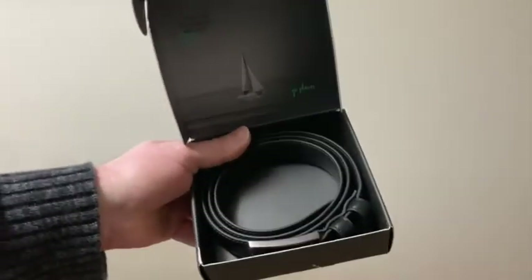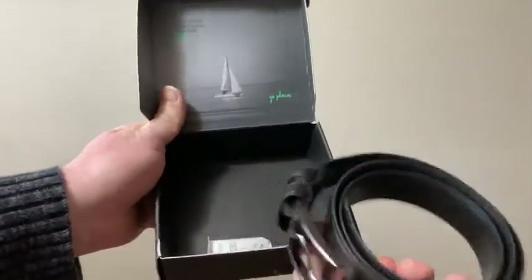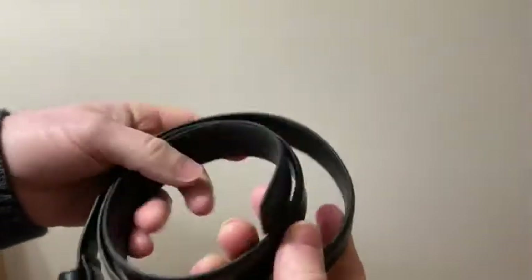There we go. Good stuff. Just take it out of the box. Comes with this little package here. Oh, look at that — that's really nice. Looks kind of small though.